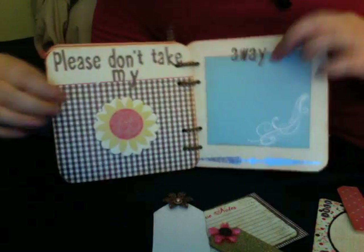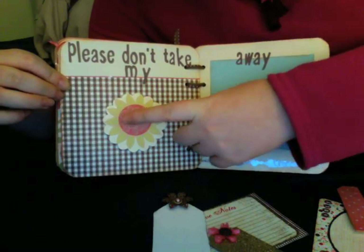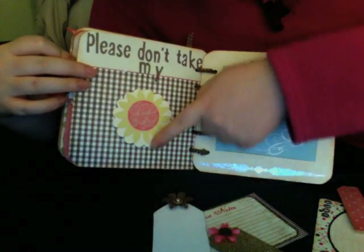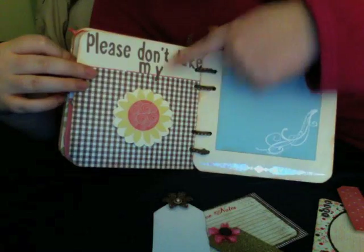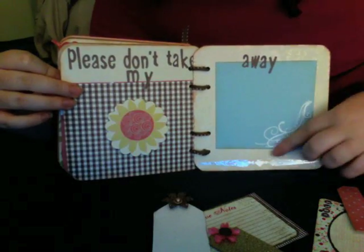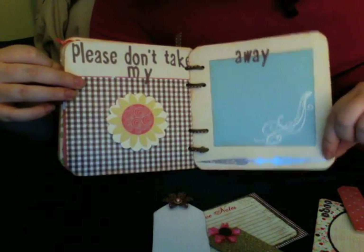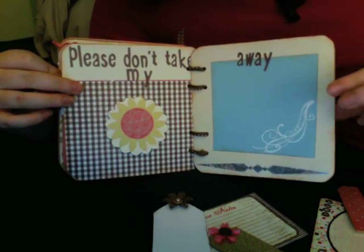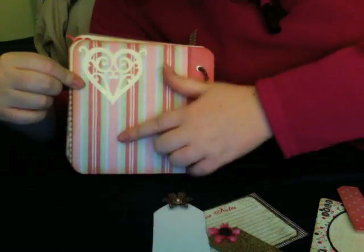'Please don't take my sunshine away' is the next page. I cut this out from the paper, and the back is a scallop circle that's included in the kit. More alphas, and then this blue piece I cut down a little bit. There's a pre-embossed piece included in the kit. This page here is a six-inch by six-inch piece of enamel that's in it, and then there's the back — I put the little heart that's also included in the kit.